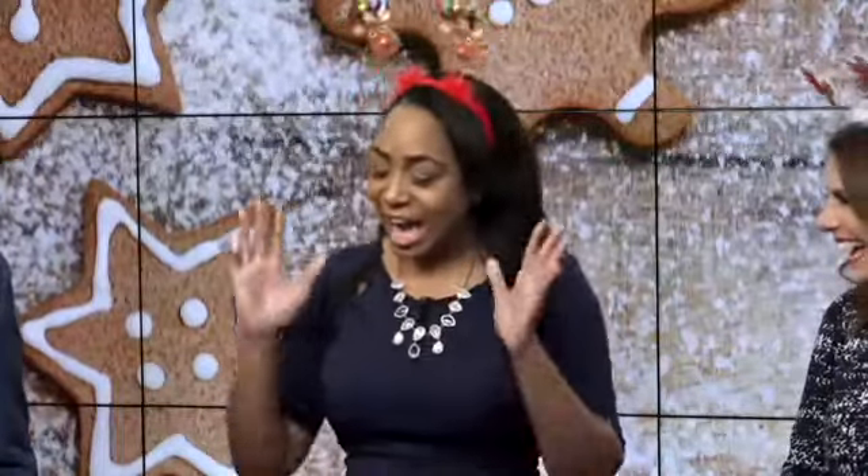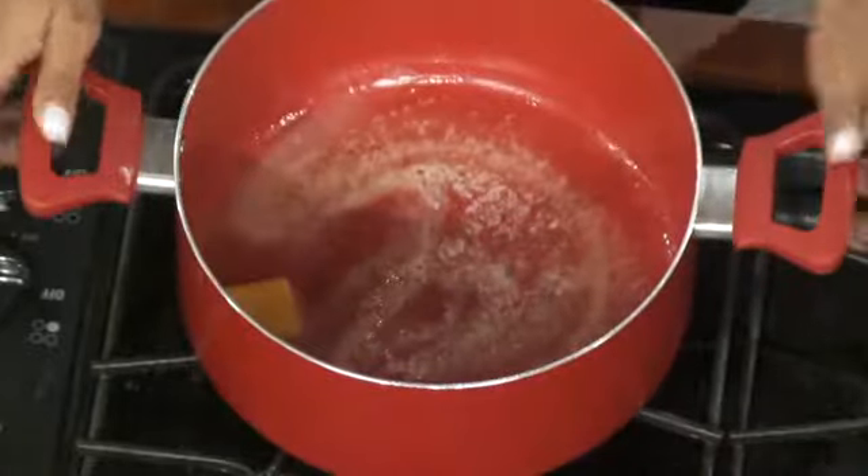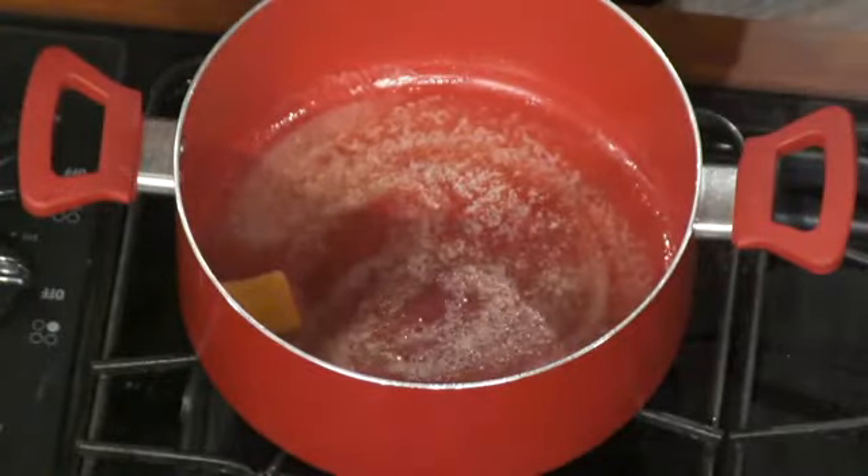I'm making something actually pretty simple, something you've maybe already made before — rice krispie treats. But I love peanut butter cups in mine because they just kind of melt in your mouth with that gooey marshmallow filling. I'm also putting another spin on it this morning because I'm using cinnamon rice krispies.